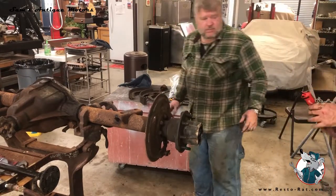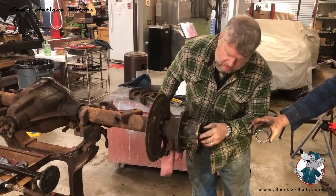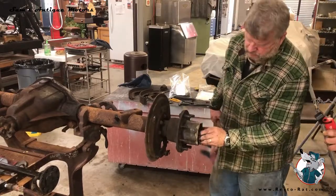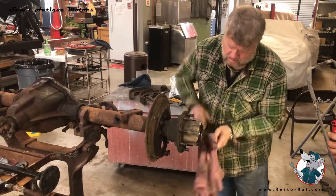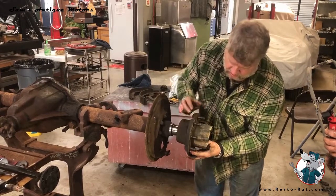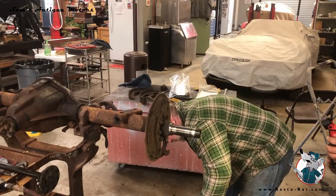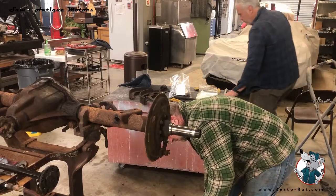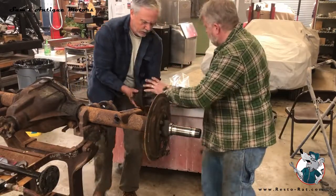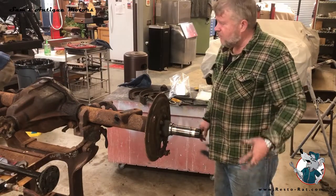There's a little special nut with a bunch of tangs on it that keeps the preload on the bearing and holds that together. Once you get all those nuts off, this just pops off with a little conical bearing. Now all we've got to do is take off these bolts here, take the backing plate off, and reassemble all this.